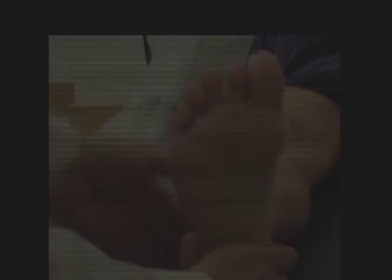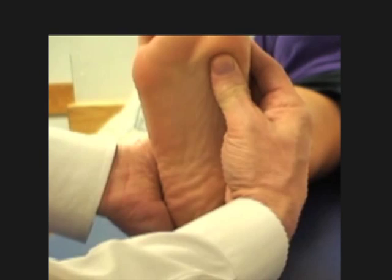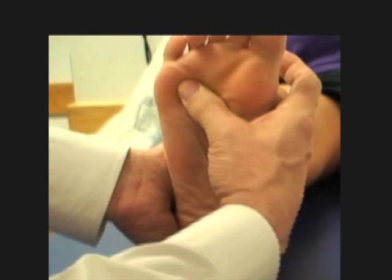The metatarsal heads are palpated individually, and you have to push again along the vector of the plantar fascia — so you push upward right on the insertion, not on the joint, but on the insertion of the plantar fascia.